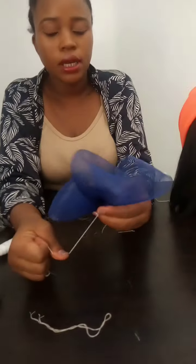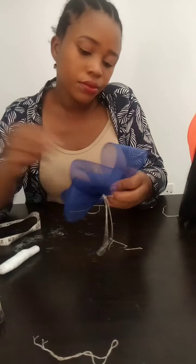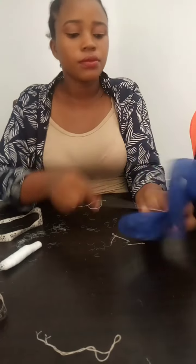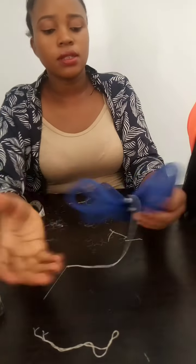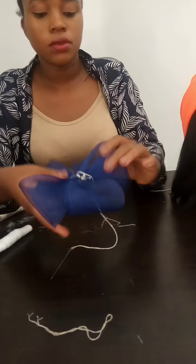So you keep on sewing and sewing until you get what you want. I think I'm cutting what I want, and this is it. You can still rearrange it, so this is it.